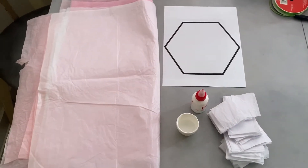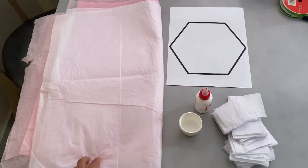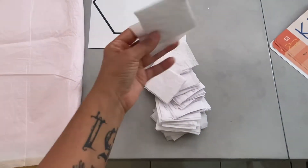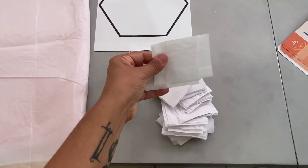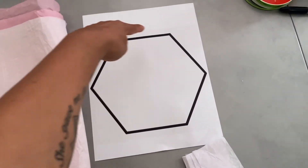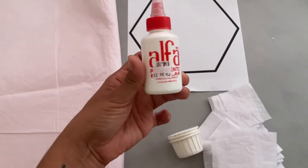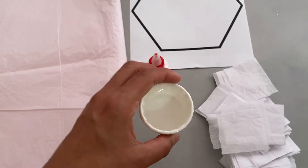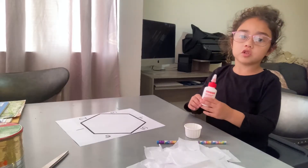Okay moms, what we're going to need today is just recycled tissue paper, which I've cut up into small little squares, and we're going to use those to fill inside the hexagon. You're going to need some glue, and we like to use these little cups. Next we're going to put some glue into a cup.